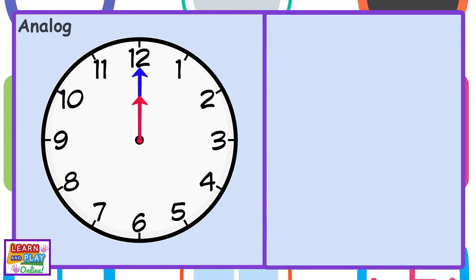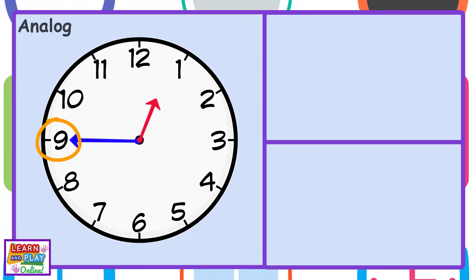The time on the clock face now says 12 o'clock. Now watch what happens when the minute hand travels three quarters of the way around the clock face. As you can see, the minute hand is now pointing at the number 9. When the minute hand is pointing at the number 9 on an analogue clock, we say it is quarter to, because there is only a quarter of an hour left until we reach the next hour.